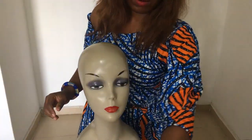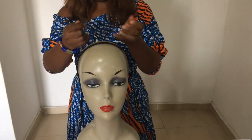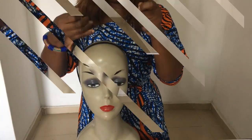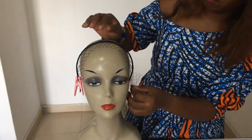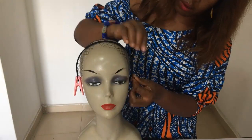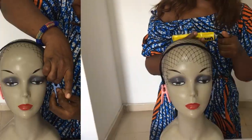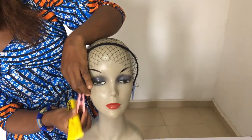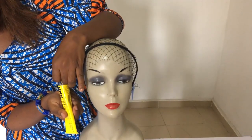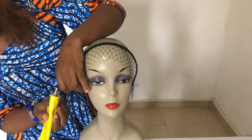We also have our fascinator veil. So the first thing I'm going to do is place the bigger alice band on the mannequin head and connect my fascinator veil like so. Now if you want to cover the head of course you pull more of it down, but that's the way I wanted it to be. Then I'm going to remove the pegs and start putting my glue.